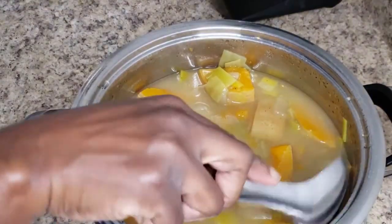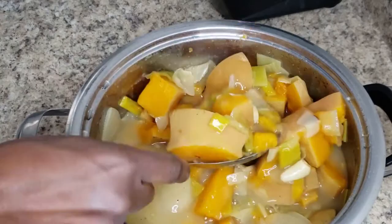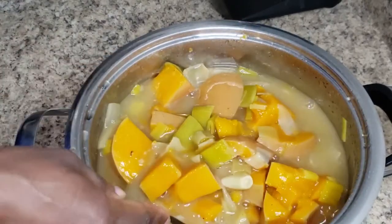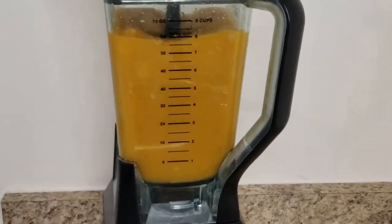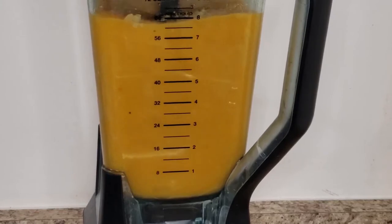My soup is done and I'm just going to let this cool for a few hours before adding it to my blender, but if you're okay with placing hot liquid into your blender then that's fine as well. I'm blending this on high for about one minute and I had to blend it in two batches since all of it can't fit into the blender at once. You'll want to blend this to your preference since some people like it totally smooth while others like it a little less smooth with a few chunks.